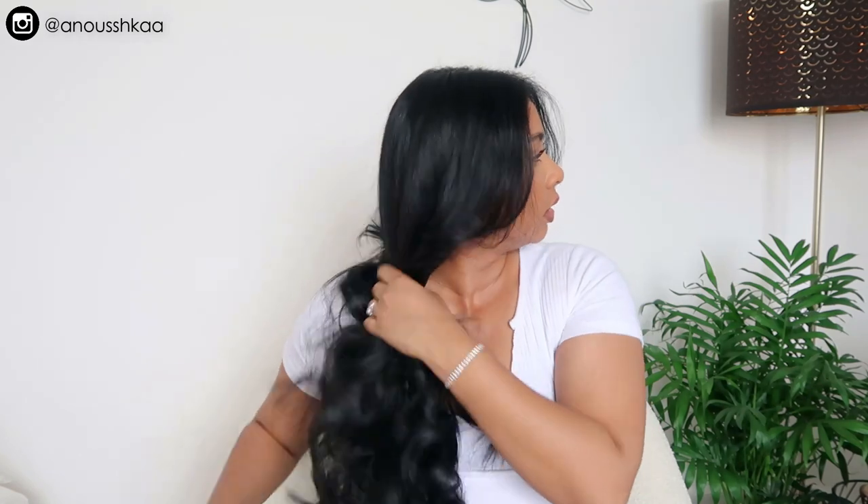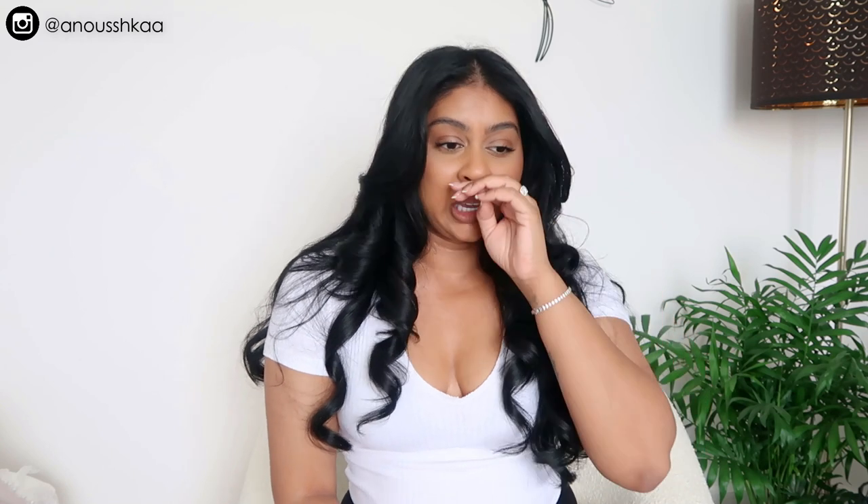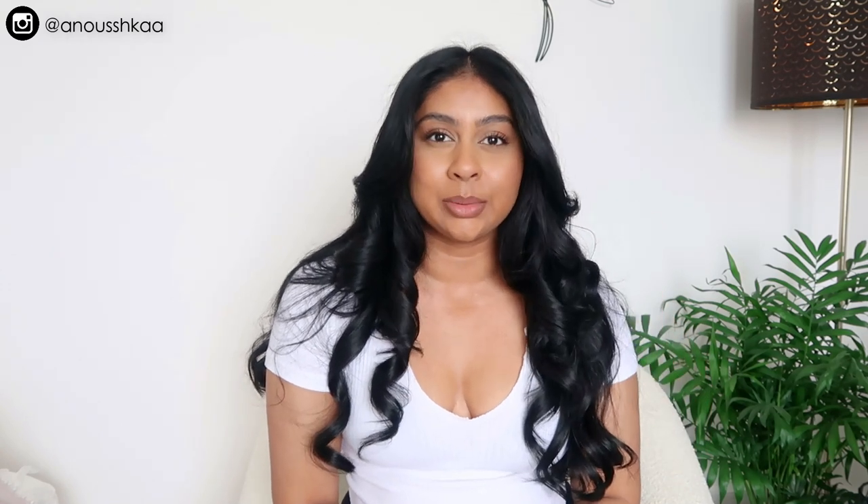Just smoothing the top bit — you don't have to do this step, but I like it when it's all incorporated. I don't really put any hairspray, but you can if you want. This is going to last me a good two to three days. I definitely recommend the Dyson — it's definitely an investment, but it's so worth it.